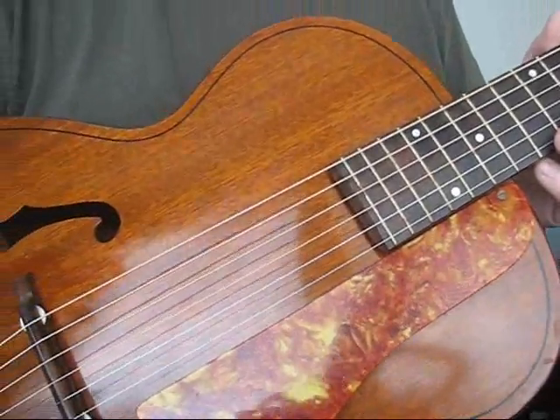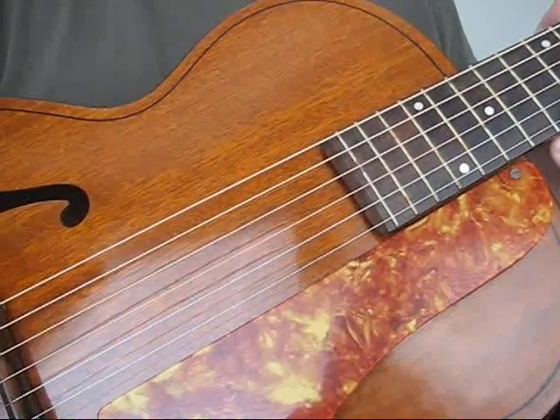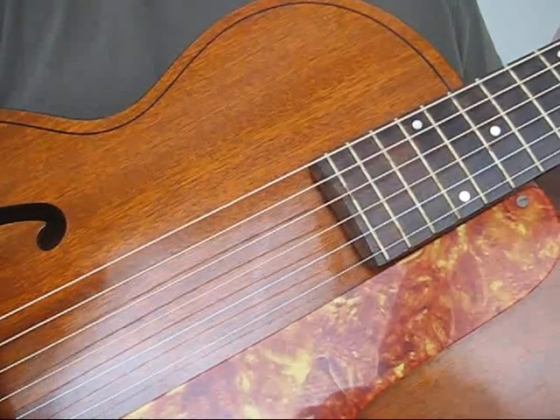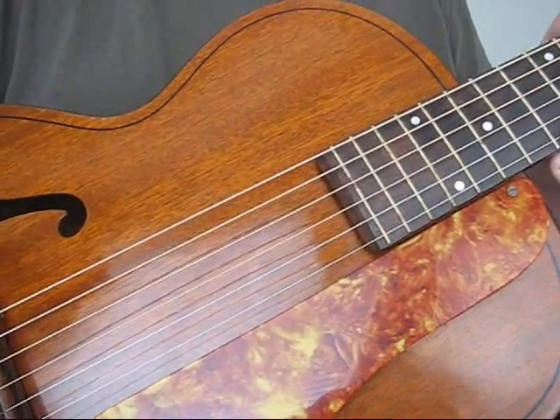Welcome to Gibbon's Guitar Emporium. Today I am taping a demonstration of a 1941 Galliano archtop guitar made by Harmony.